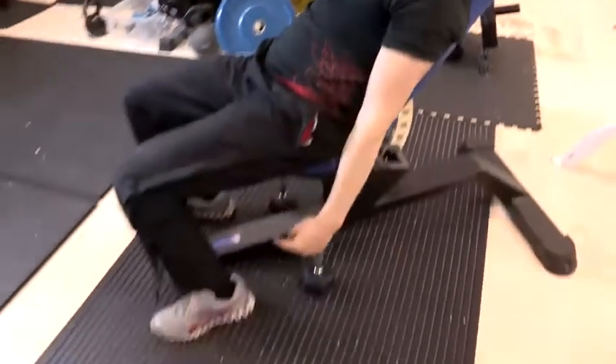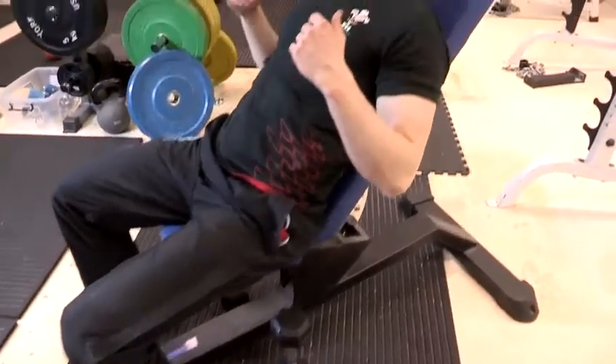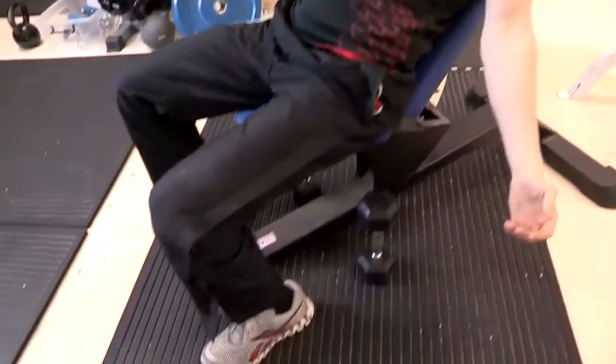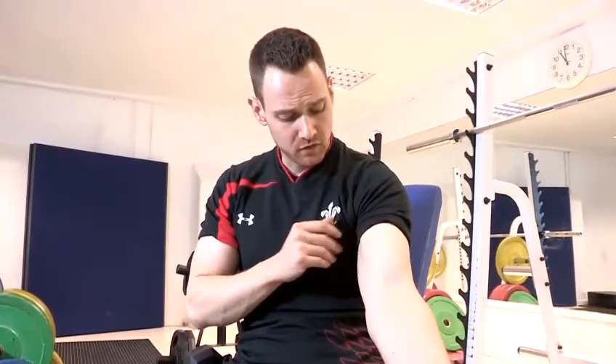In terms of safety and posture, you're going to have your feet directly underneath your knees. As you're leaning back, make sure you push your flat back into the bench, shoulders pinch together. Your biceps are the main muscle here, on the front of the arm.